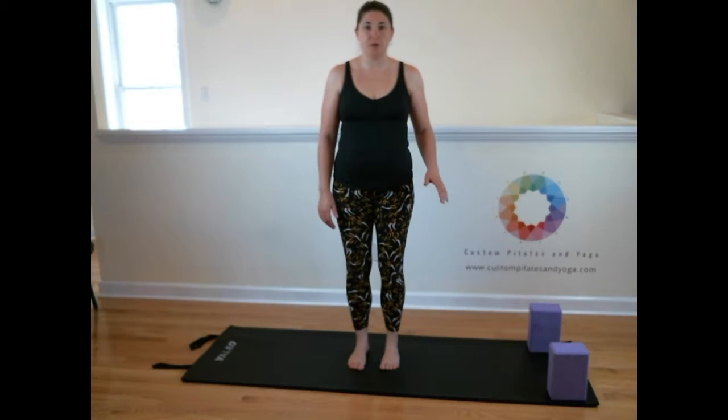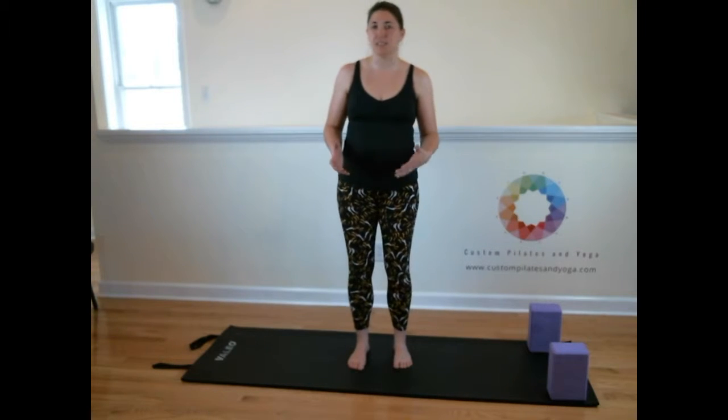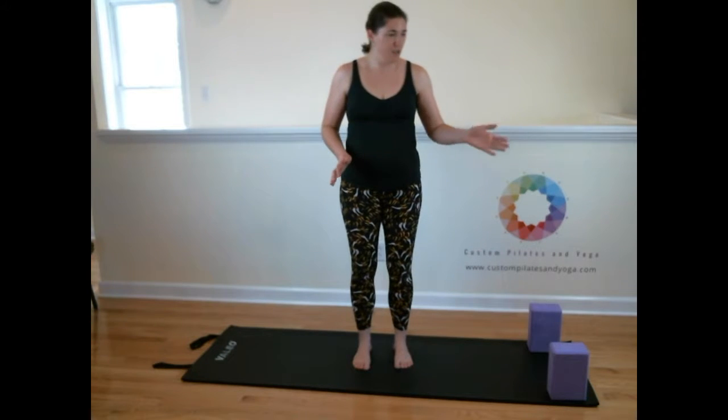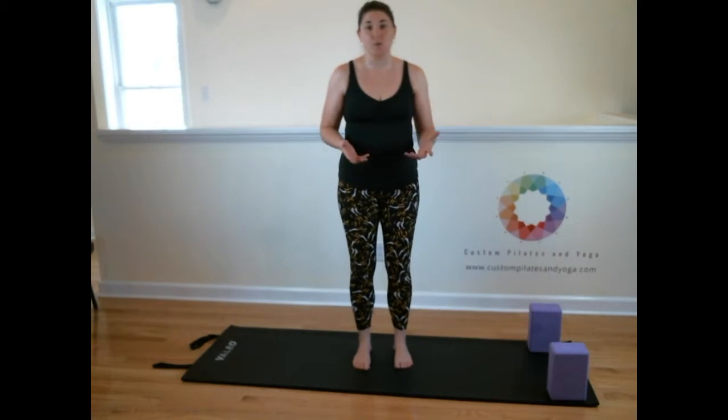I find that it's best to get a lot of warm-up in before you come to this posture. This can very frequently be a peak pose. This is definitely not something where you'd go to a class, sit down, have your opening, and then the teacher would say, okay everybody, meet me in Virabhadrasana 3. That should not happen. If it does, just leave. So you want to warm up.